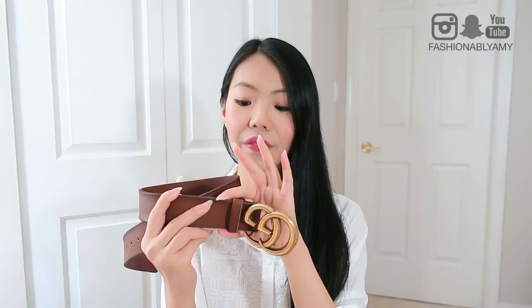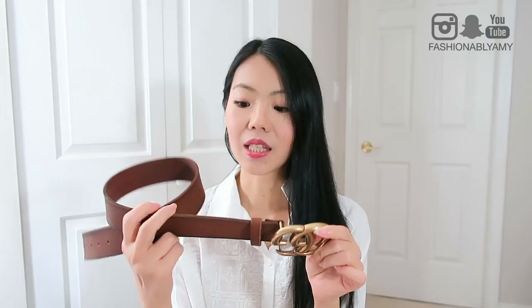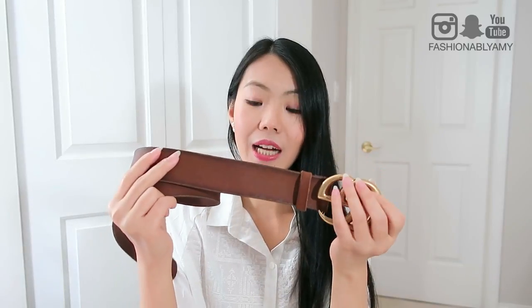So yes, this is the Gucci Marmont GG belt. This is the thicker version, the female thicker version, which is 1.5 inches in width. I got it in this brown leather, which is more vintagey. It kind of has this raw edge unfinished look, and I think over time it will patina even more and I think it looks so gorgeous. On camera it's actually showing up a little brighter, but it actually is a lot darker, and the edges are darker from the patina.